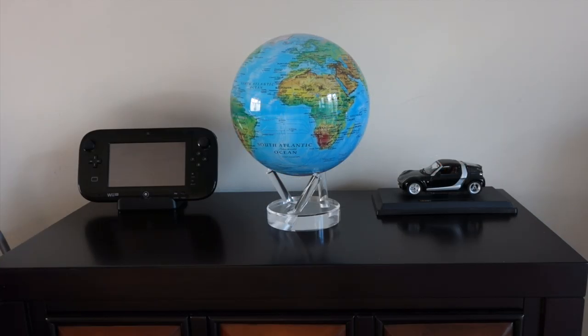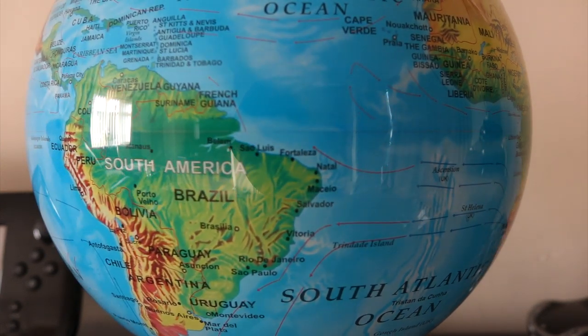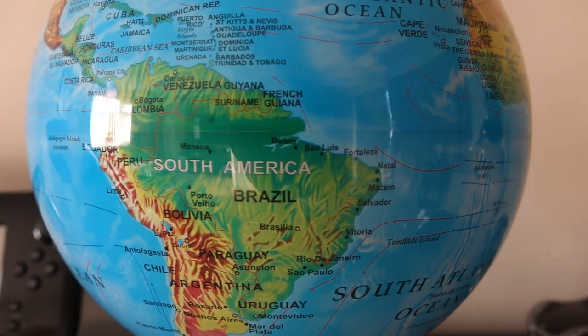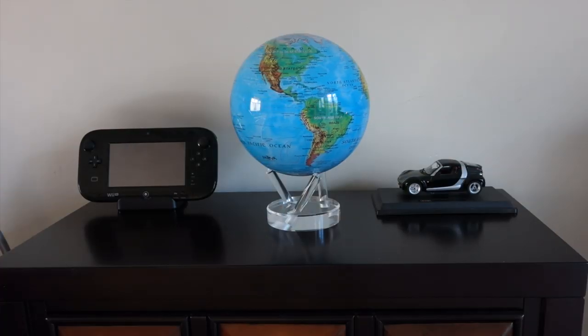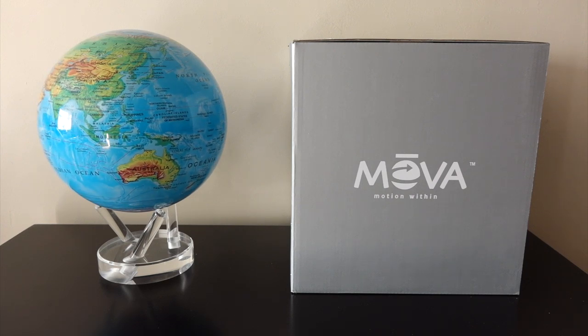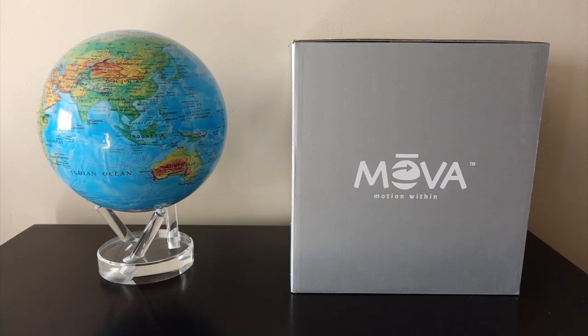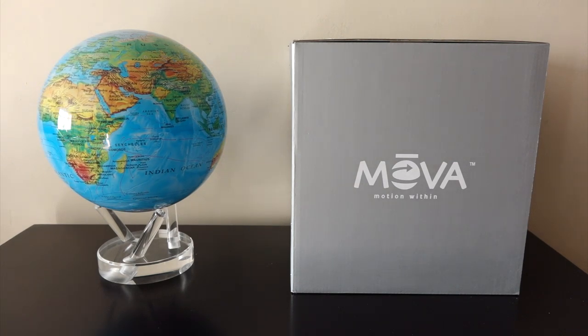Personally, even though I've got the large one, I would probably recommend going for the middle one — the six inch. This is very large, especially with that base on it, about the size of a bowling ball. It takes up quite a bit of space on a cabinet and you couldn't put it on a desk — it would just get in the way. I think the six inch one would look nice on a desk, whereas this needs to be a centerpiece of a room.